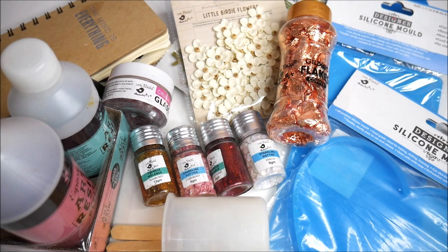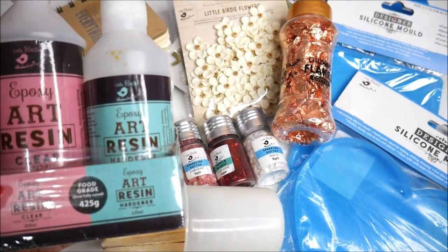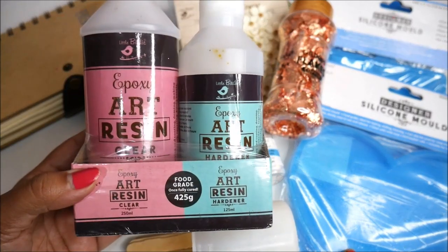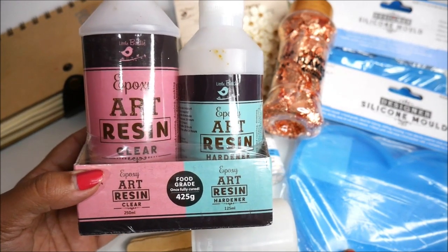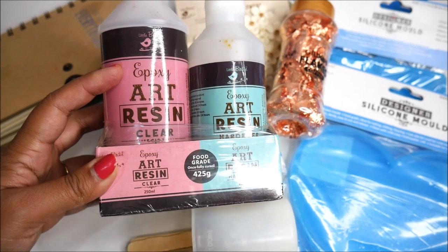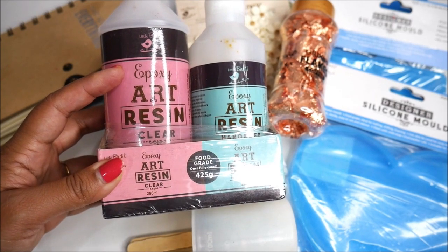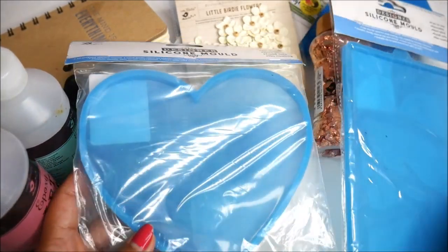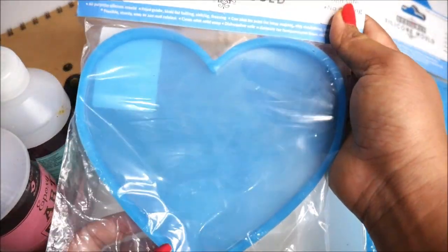Now let's check out all the materials we are going to need to make these beautiful resin photo frames. First and most important, we're going to need some resin and a silicone mold. For resin, I'm using Expo Art Resin from Little Birdie, which comes in two parts and once cured is said to be food grade.